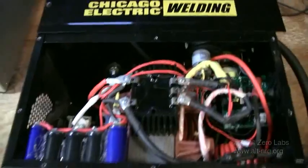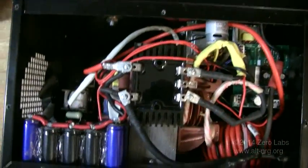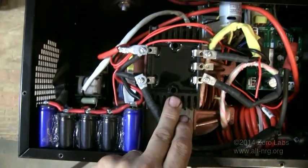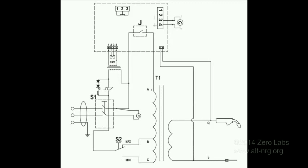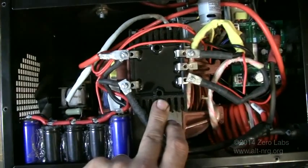Now that the case is off, we'll take a look at the internal workings. The very first things you see immediately are this three-phase, 100-amp, 1200 peak inverse voltage full-wave bridge rectifier. I got this on eBay — $15 delivered.